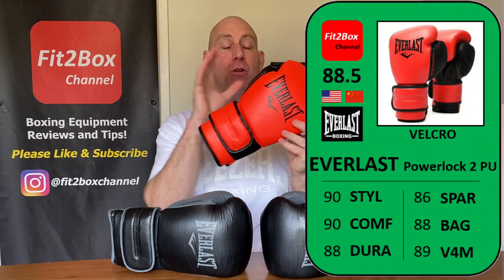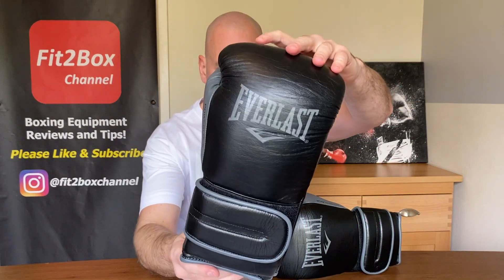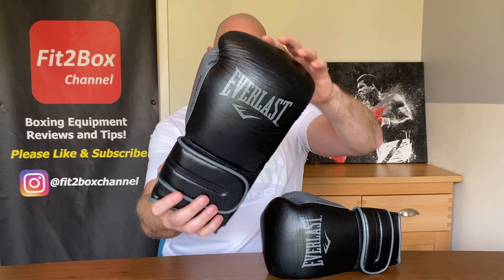The PU is very much a budget glove and scored 88.5 on my Fit2Box scale. I got these from Geezer's Boxing and they are priced at £99 English pounds. I was thinking the 2.0 was going to be £120 or £110, but they have kept with the £99 start price, which is great. I'm glad they've been able to retain that position. These will be entered into the Fit2Box Welterweight Velcro price division — gloves between £51 to £100, or $61 to $120.